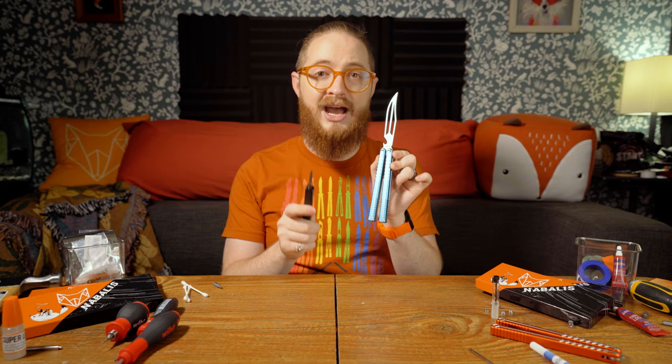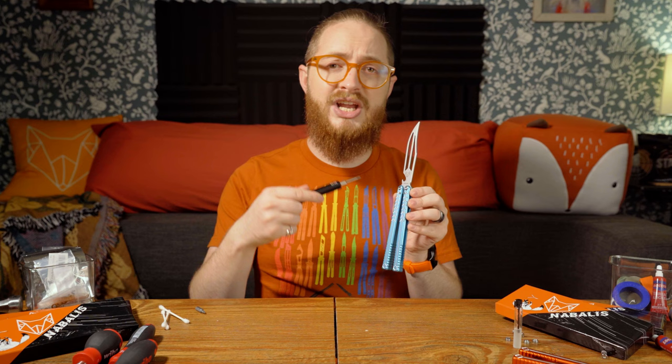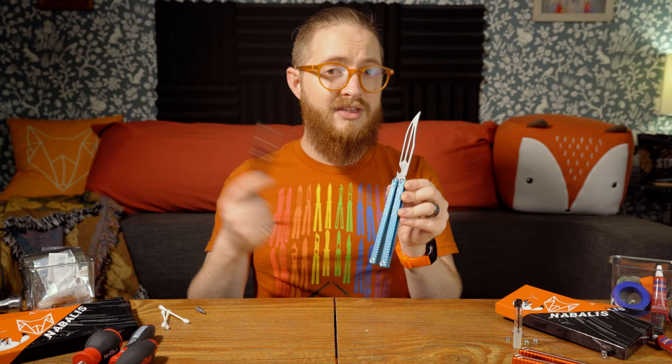Let's get into the disassembly process. I suggest only taking it apart one handle at a time, not both. If you take apart both handles, you can easily lose track of the bushing and various other pieces, which makes reassembly much harder. The instructions for taking it apart, cleaning it, and putting it back together won't change between the two handles, so you can watch this tutorial for either handle.